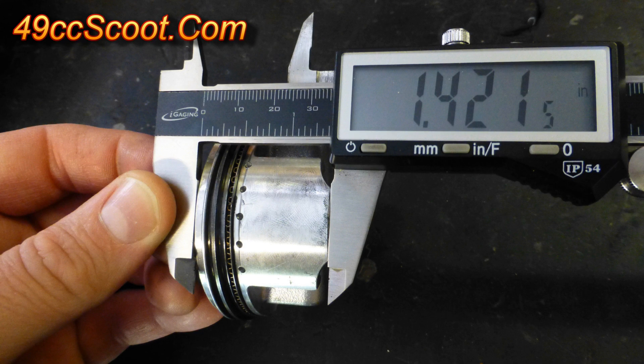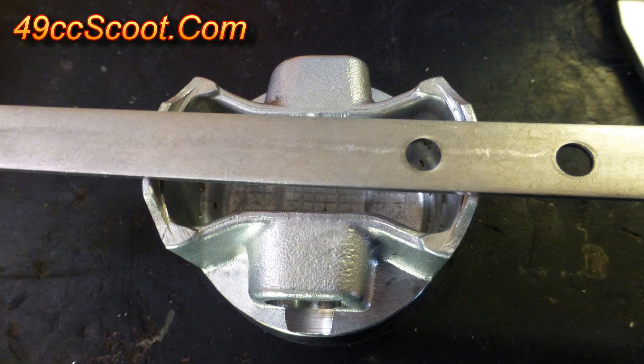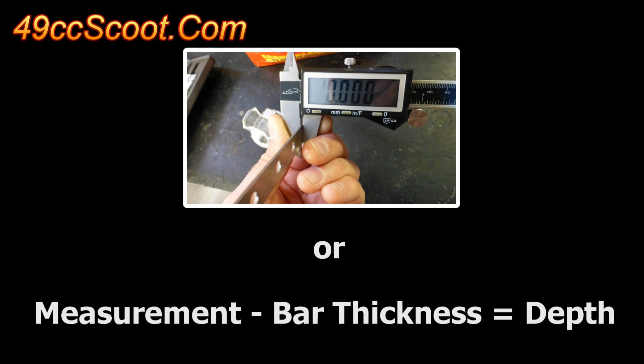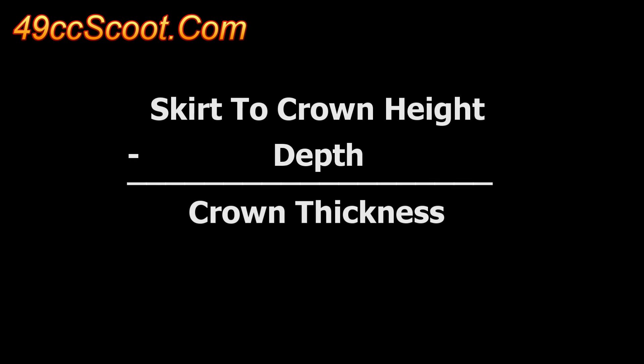There are special tools or rigs for measuring piston crown thickness, but it can be done with pretty basic tools. Measure from the bottom of the skirt to the top of the piston. Then place a flat bar across the piston skirts in the area that you just measured and measure the depth to the bottom of the crown. You will need to either zero your measuring tool to negate the thickness of the bar, or subtract the bar thickness from the depth measurement. Then you can subtract the depth from the height to get an idea of crown thickness.